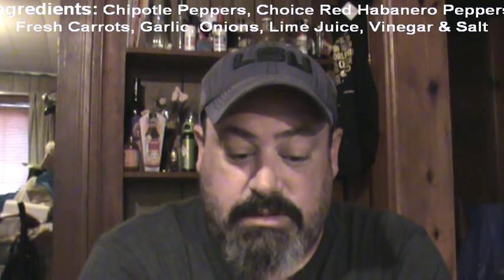Alright, let's see what we got. 'Naturally hot — Melinda's is famous for its all-natural balance of heat and flavor. Our original chipotle pepper sauce recipe blends habaneros and smoking hot chipotle chilies with fresh carrots, onions, garlic and a hint of lime juice for a truly fiery taste. Enhances the original flavor of your food without overpowering. All natural with fresh ingredients, no artificial preservatives or colors, gluten-free and no GMOs.'